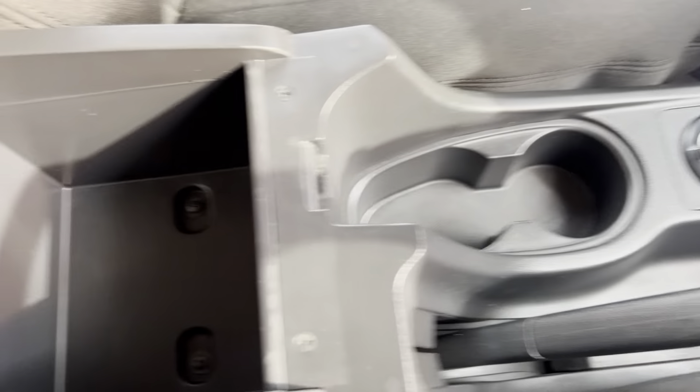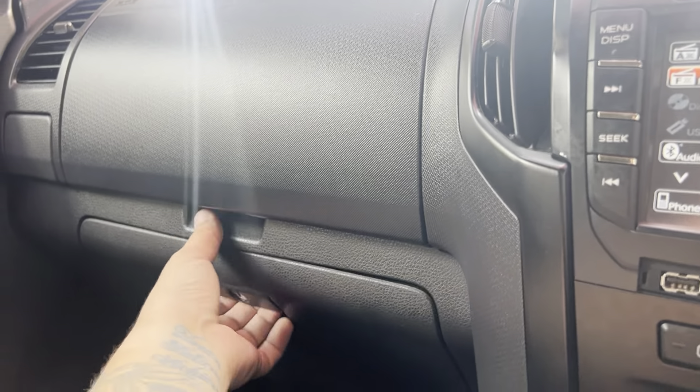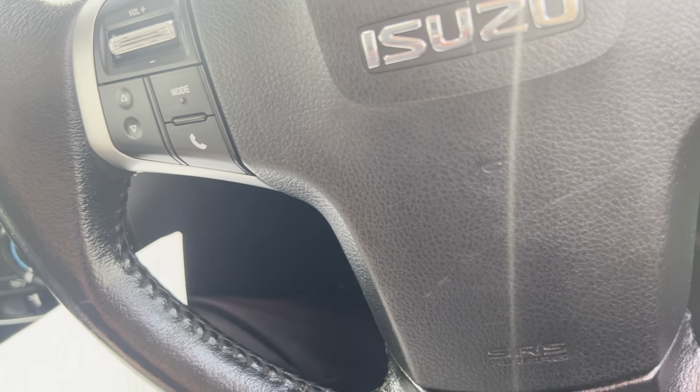A couple of cup holders, center console, and a 12-volt auxiliary port up the top. All our books are just in here — we'll go through the service history.